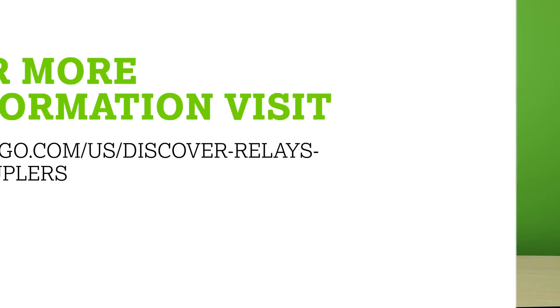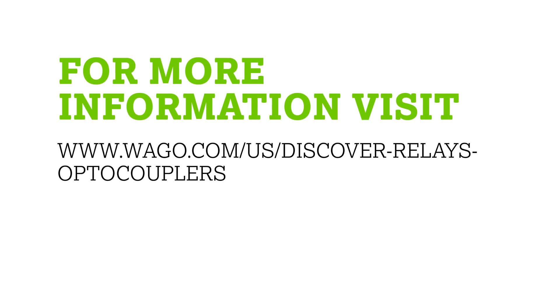Discover the wide product offering that fits every application and their advanced features by going to www.wago.com/us/discover-relays-optocouplers.